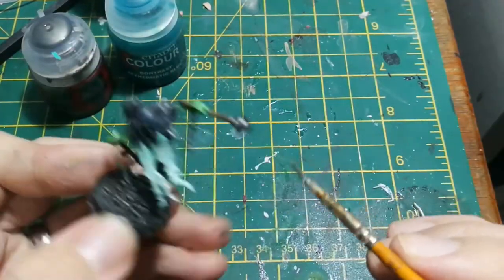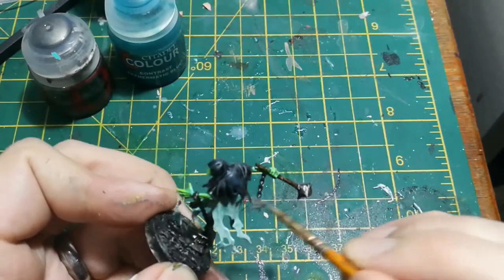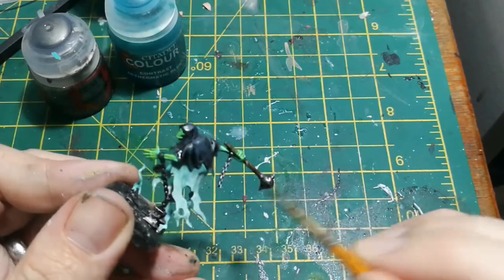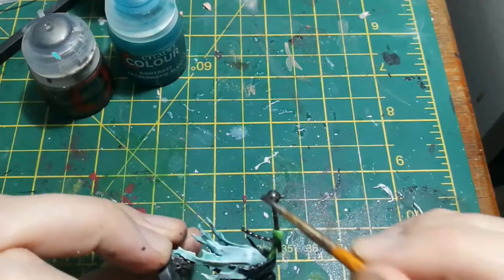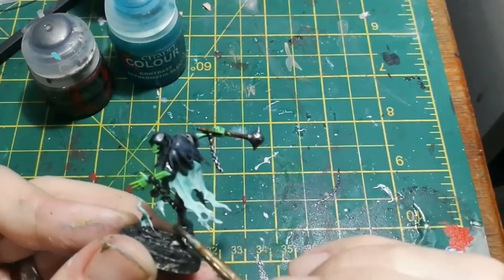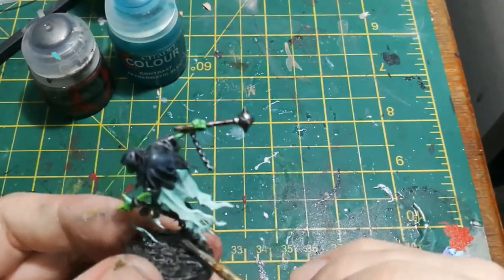Then I just used some Leadbelcher to do a dry brush on all the metallic parts. This is just the same metallic paint used at the start, but dry brushing will catch all the raised edges and bring them up a little bit lighter, just making them really pop.